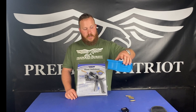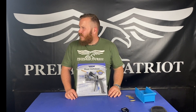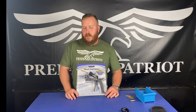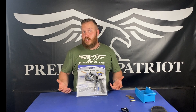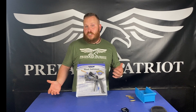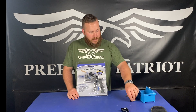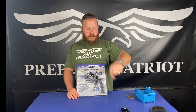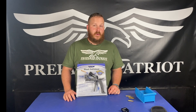We have a Dillon press and we've been using that and it's working fantastically — I think it's the 550B. To be honest, we never used it because ammo was so cheap before. Nowadays, one of these rounds is a dollar or around there. So it's getting to where it's kind of economical to try to start reloading again.